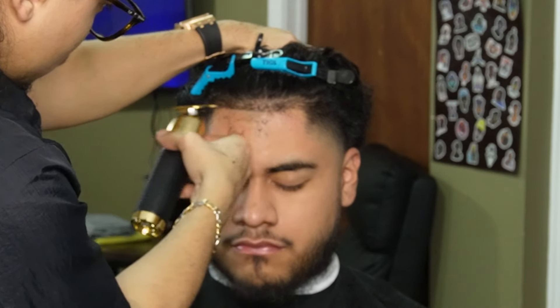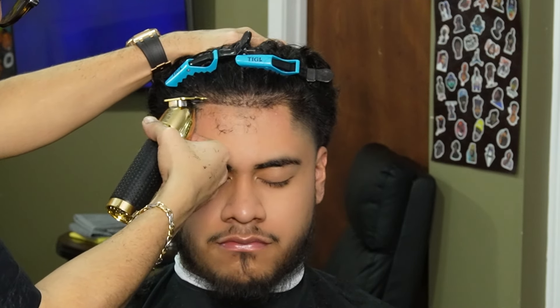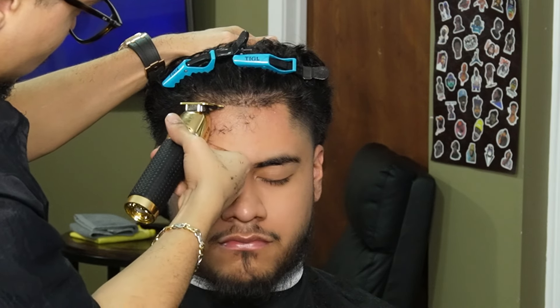Now that we're done debulking the hairline going with the grain, we can go ahead and move on to our Gold FX and start off in the middle, working our way to the sides. You want to make sure you go slow enough that the hair feeds into the teeth of the trimmer — if not, the hair is gonna shift and then you won't line them up properly.